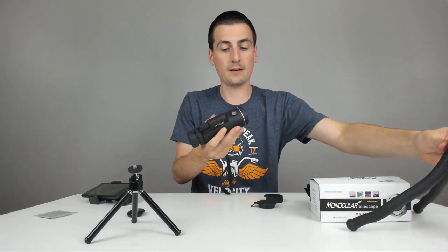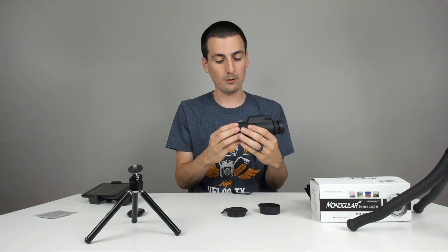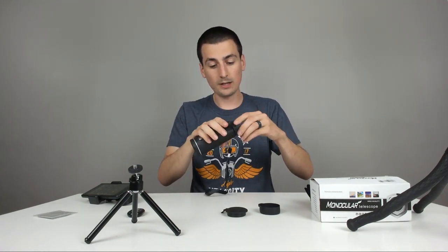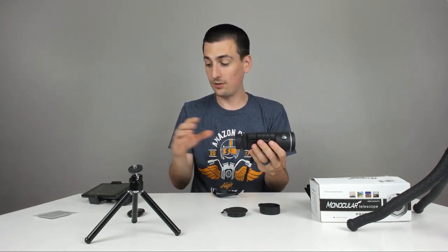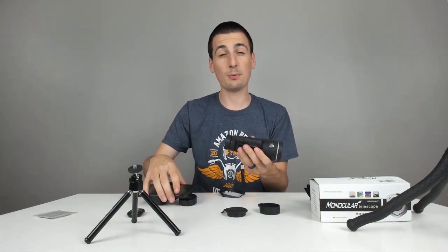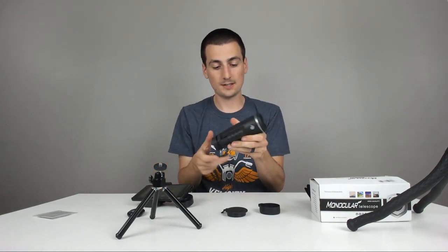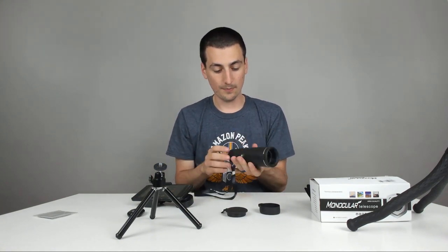Really impressed with the quality though — nothing I can find wrong with it. It really feels durable. Nice to have the lens caps included. The compass is cool to have built in. It's really easy to focus with your fingers while you're looking through. It's a really good device that could still have some room for improvement with mounting your phone to it — it would help to use a second tripod for your phone and one for the monocular so both can bear the weight. Pretty handy — nice tripod mount.